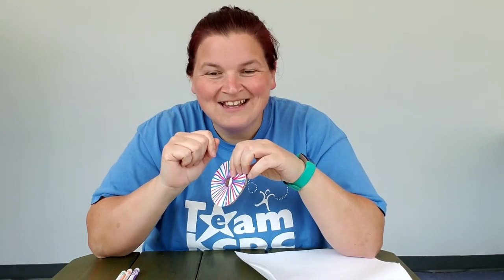So first things first, we need to create our circles. We need to create the same size circles out of your cardboard and your paper. Then you need to use your decoration supplies to create a pattern or some sort of picture on that paper that you just cut out.